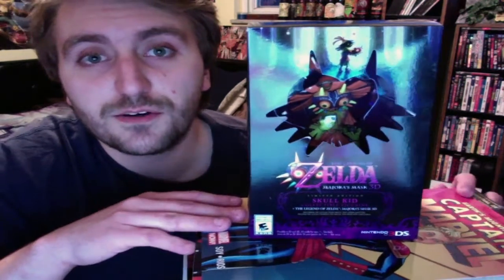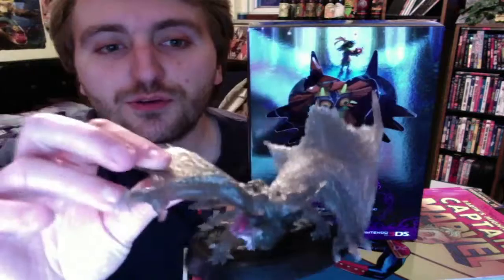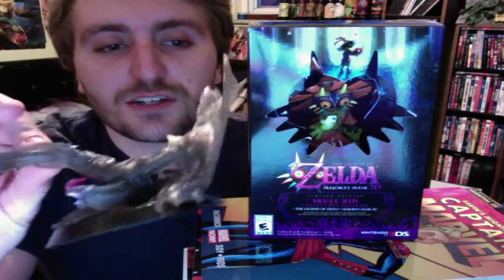Hey everybody, my name's Sean, and this is another episode of the Let's Play Arcade bonus round. If you saw our last couple of videos, you'll know that I recently did an unboxing of the Majora's Mask edition of the new Nintendo 3DS, and also the Monster Hunter 3 Ultimate Collector's Edition.